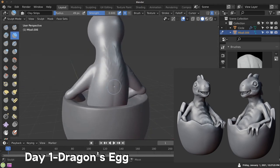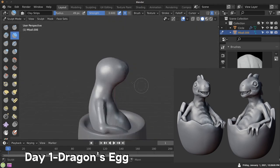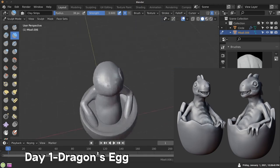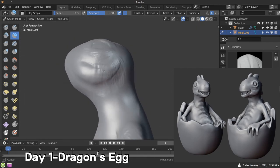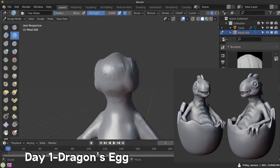Sculpt January is where you have a calendar and you sculpt one thing each day. You can sculpt it with Blender, ZBrush, or even traditional clay if you want to. On the calendar they provide, there are different prompts or words, and you can use those words to get an idea for what you want to sculpt.